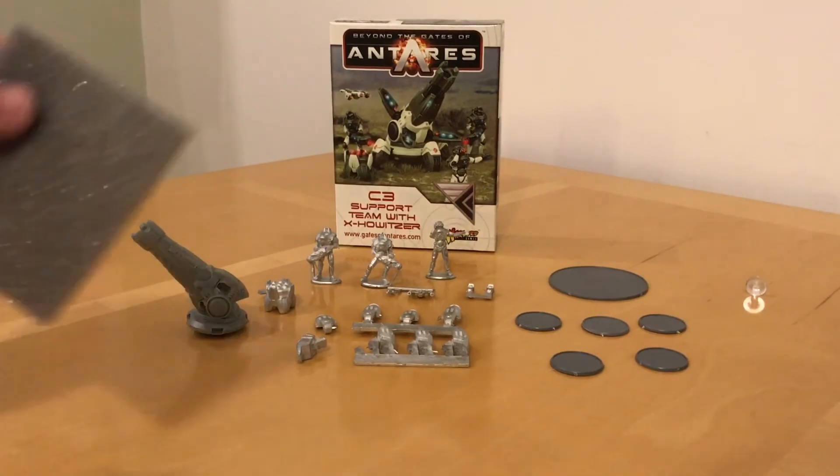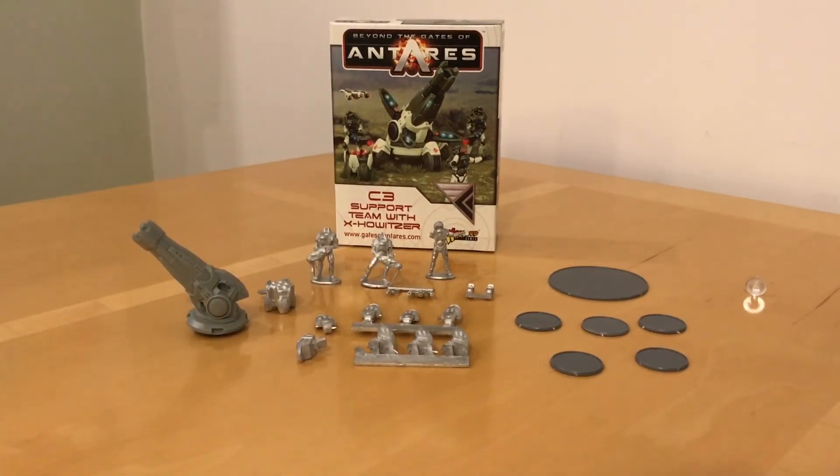I think that's everything. That looks really good — a 9.5 out of 10 for quality. We've got a tiny air bubble on the mortar, but I think that's splitting hairs. It's a very nicely turned out kit and looks like it's going to be very quick to clean up and put together. The Concorde C3 support team with X-Howitzer for Beyond the Gates of Antares by Warlord Games — thank you to Warlord Games for donating this to Channel Leaky Cheese for review. Please let me know your thoughts in the comments, and thank you very much for watching.